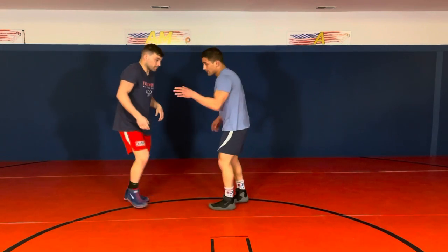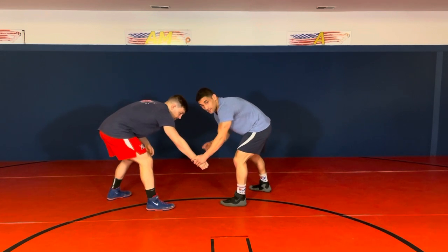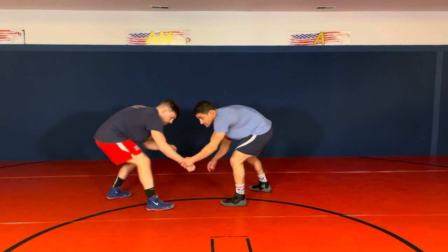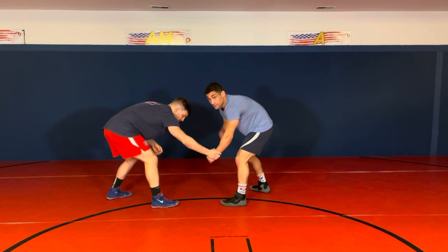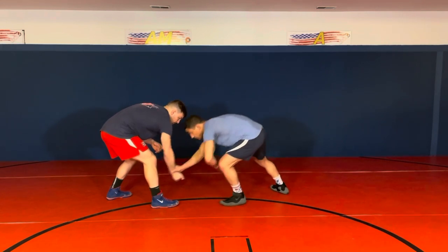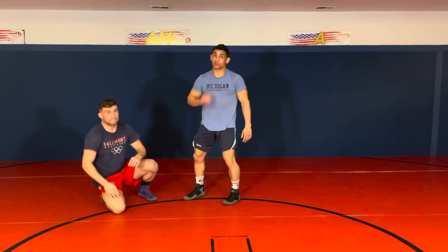One more point: if I grab his wrist, he doesn't feel so secure — he knows I might be attacking, he might start getting his hips back. But if he grabs my wrist, he feels all right. He should be the one attacking me. So you let the guy feel secure, and that's when you're striking.